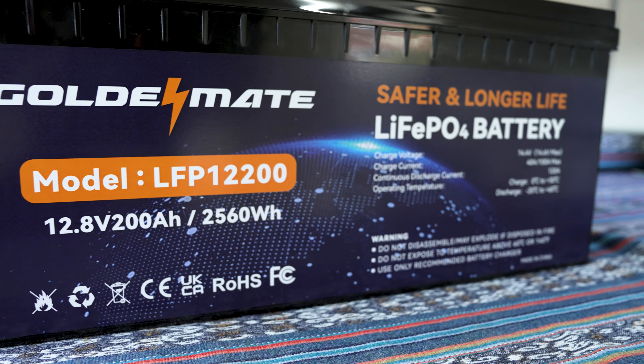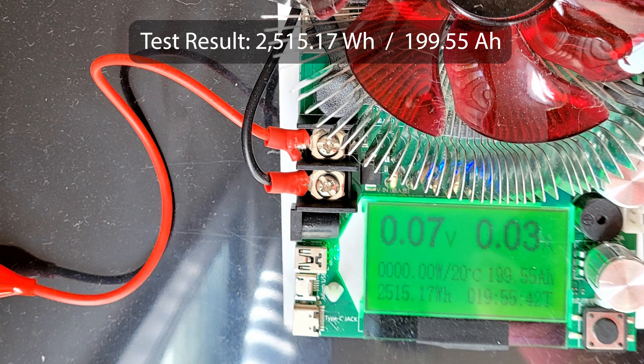Now let's talk about the Goldenmate LFP12200 battery. I tested this battery for its capacity — charged it to 100% and ran a discharge test at 10 amps. Out of the 2,560 watt hour capacity, it pulled 2,515 watt hours. It's really close, but I do wish it had pulled the full rated capacity, which some batteries I've tested in the past have been able to do.